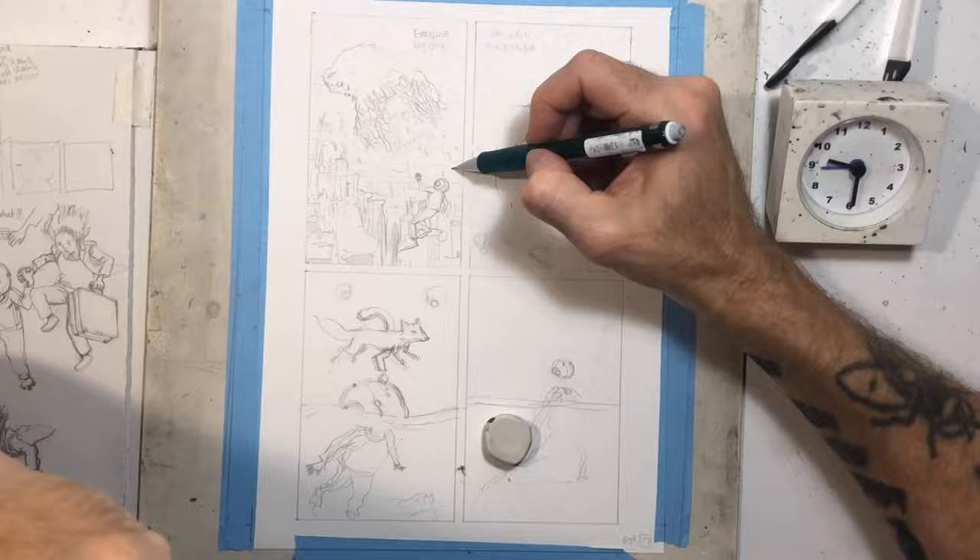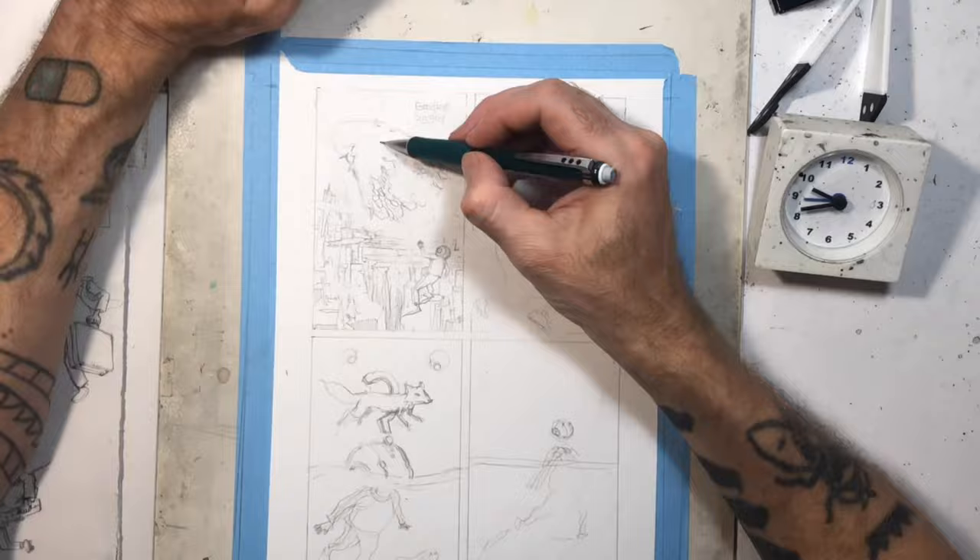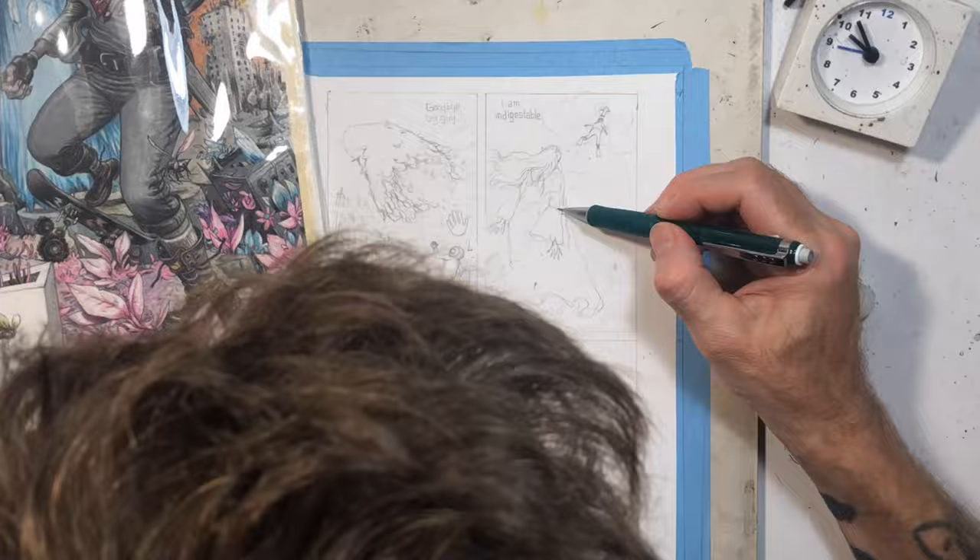I redrew those a lot too — the little bubbles and the way it was kind of coming out. That was probably the part that got the muddiest for me when I painted it. I went in with some opaque white and tried to clean it up a bit, but I think it came out okay.